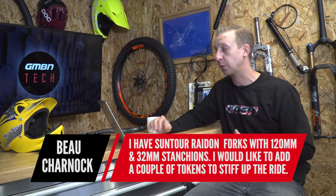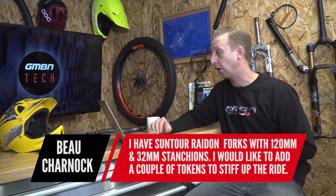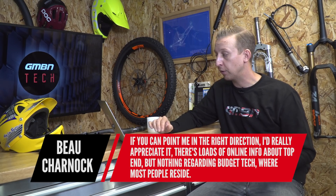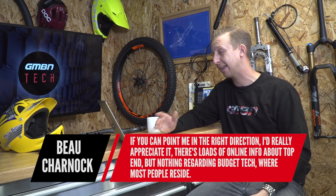Great question here from Bo Charnock: 'I have some SunTor Radon air forks with 120mm travel and 32mm stanchions. I really want to add a couple of air tokens to stiffen up the ride without additional air. According to the SunTor website they're available specifically for that fork, but I can't source them anywhere. There's lots of online info about top-end stuff from Fox and RockShox but nothing about budget end where most of us reside. I'll never own a two-grand bike — forget about the dearest stuff.' I'm actually riding a Nukeproof Scout Pro, just under £1,100 in the UK, and my aim is to show you that you don't need a really expensive bike.